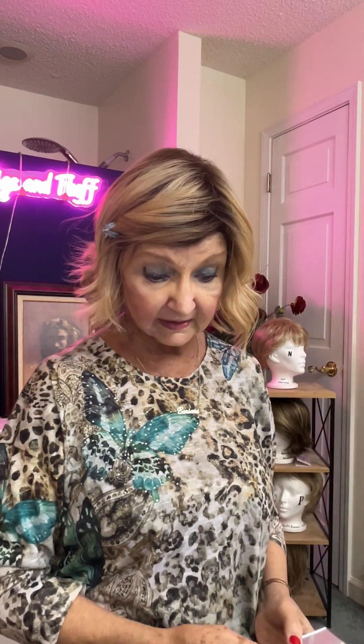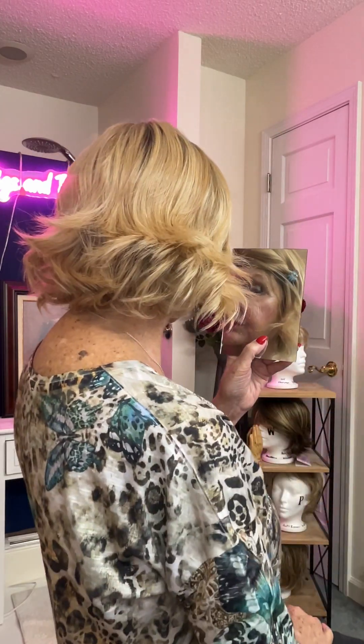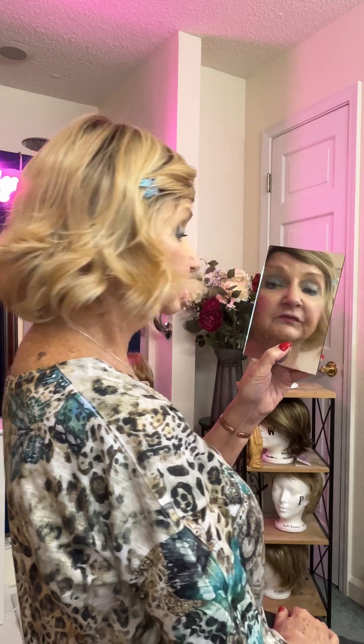And you know me, I'm a Mad Max when it comes to scissors. I will cut that sucker — I will cut the wig. If I think I can do it and make it look better, I will. Now, you can see it's kind of a shag-like haircut. It does remind me of the Landry quite a bit. In the Landry, I have bangs — I cut bangs in the Landry too. Beautiful, beautiful color. I love the wheat-rooted.